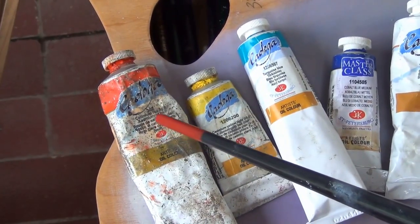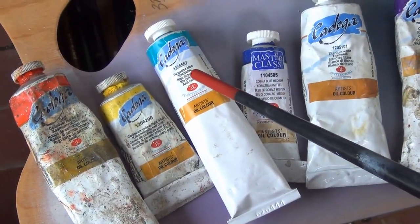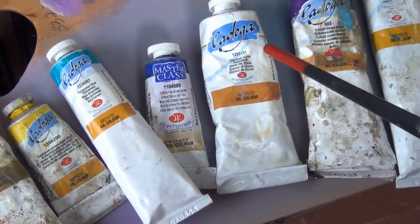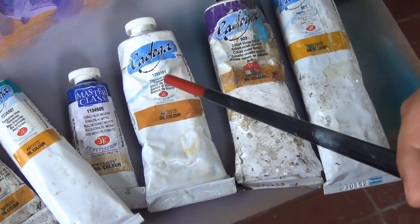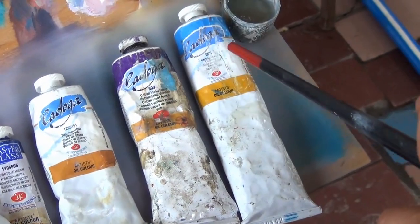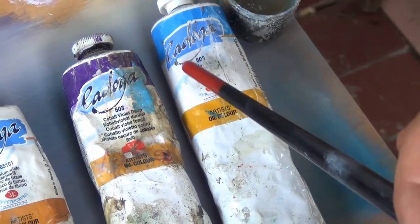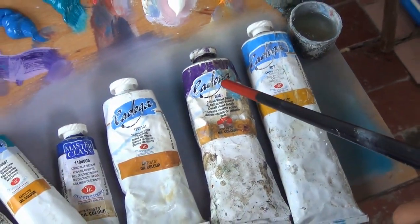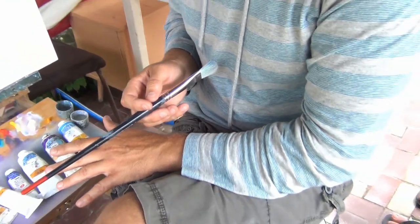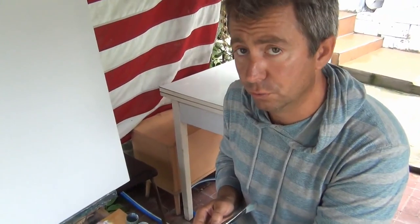Here is cadmium red light. Here is cadmium yellow light. The other one is turquoise blue. The other one is cobalt blue medium. This one is titanium white — usually we use titanium white, this is the best. Here we can see cobalt violet deep. And the last one is cerulean blue. Anyway, you can use your own oils, your own colors — it doesn't really matter. Use all kinds of blue, and we will try to show you how to start.